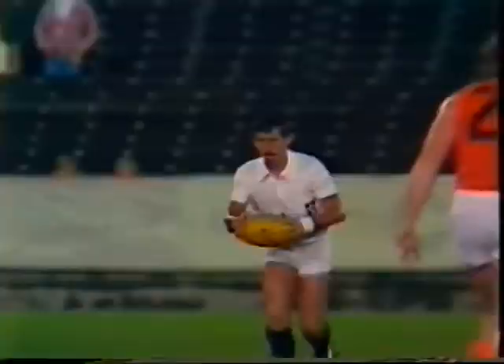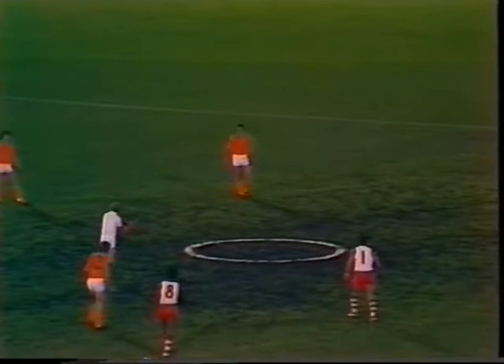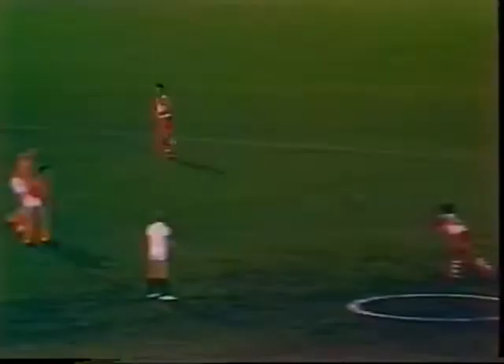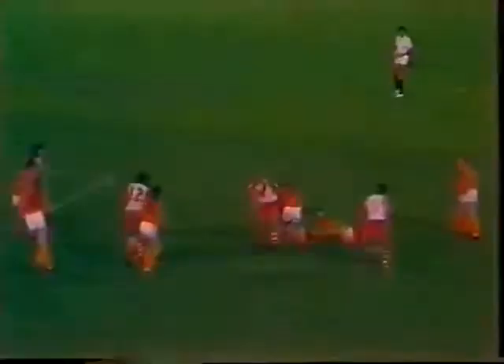And here we go for the first quarter from VFL Park. Umpire Jim Chapman coming in to bounce the ball for the first quarter — South Melbourne, South Fremantle. Getting up high was Thompson, but he couldn't get the ball away from the pack. Browning dives right on top of it. It's still in the rather sticky centre circle. The umpire is once again deciding to ball it up.